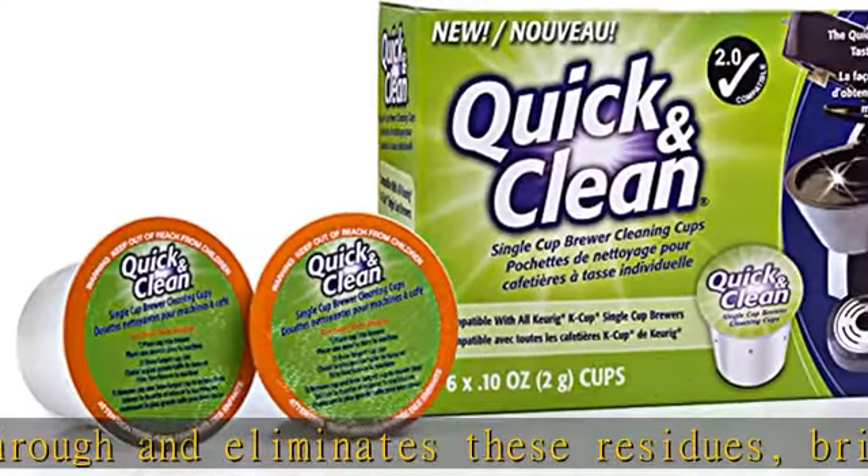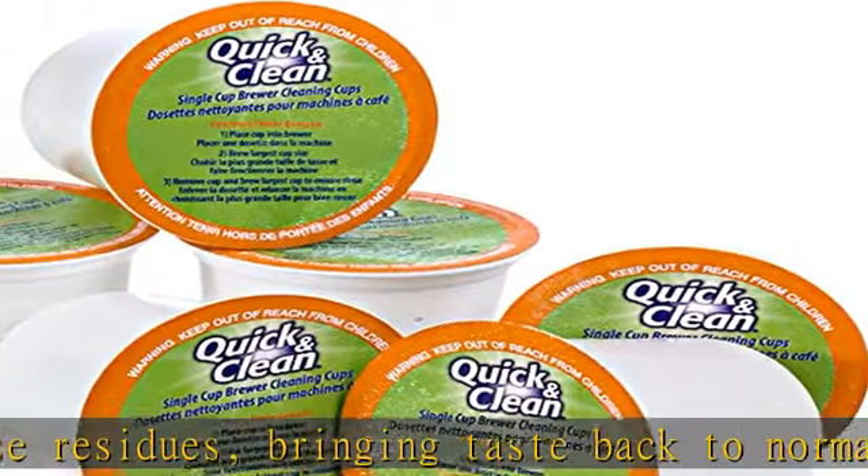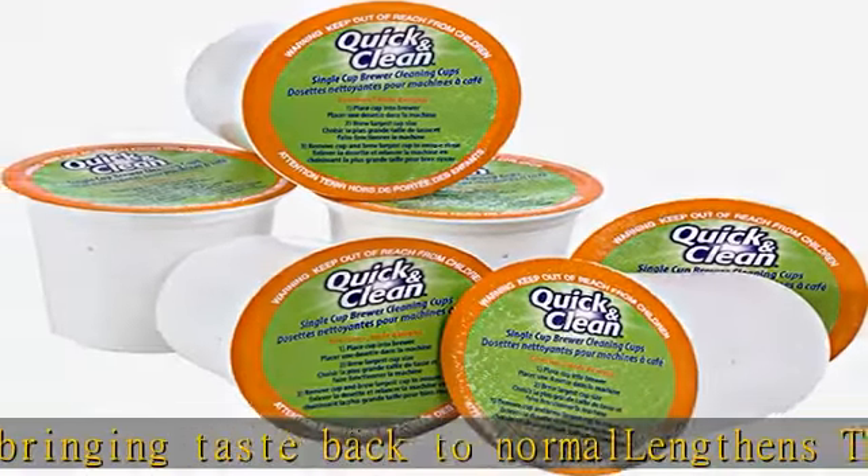Safe and easy to use — completely safe, non-toxic, biodegradable, and gentle on your Keurig™ brewer. Compatible with Keurig 1.0 and 2.0.